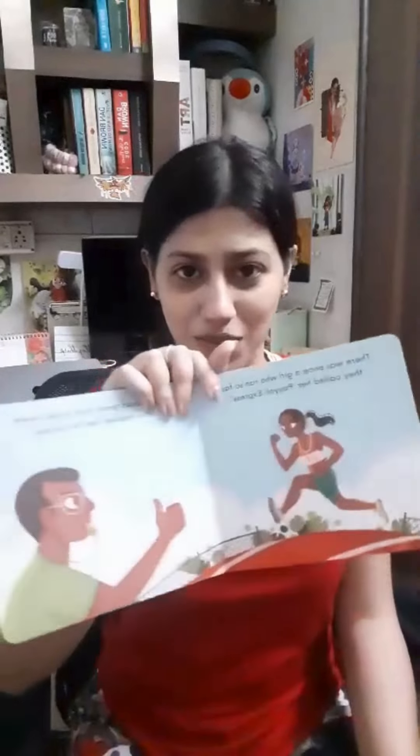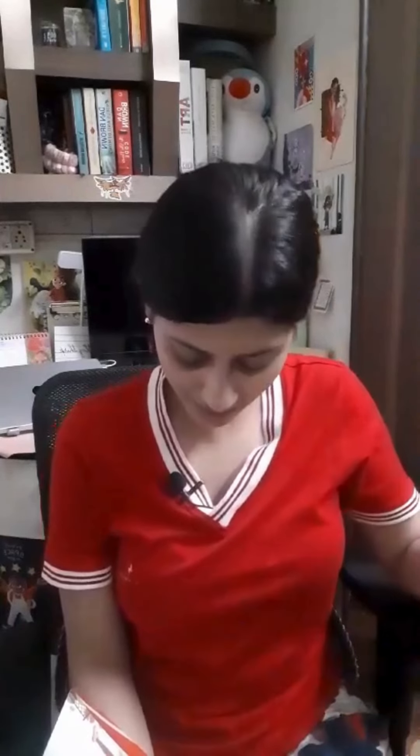The illustration that I'm most proud of for this book is actually the first illustration I did, which is the first page itself. It's very special to me in the sense that this was a test illustration and I really liked how it turned out, and I think it captures the essence of PT Urshah and her abilities very well.